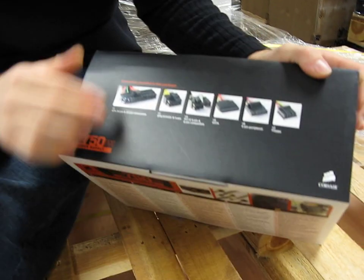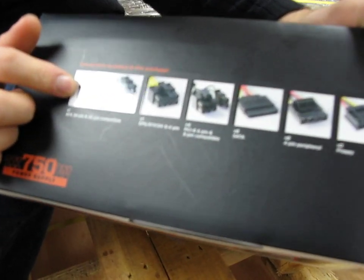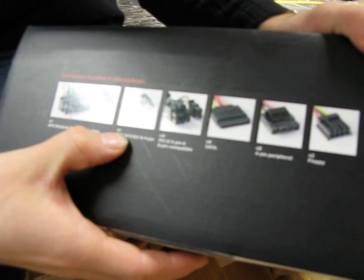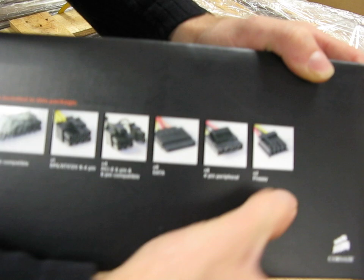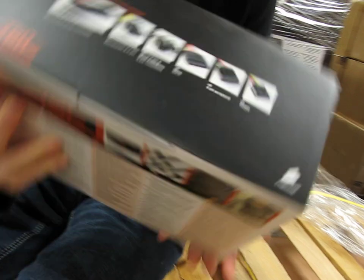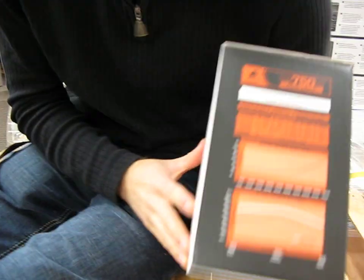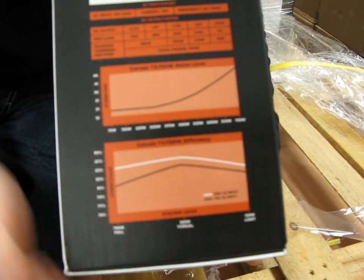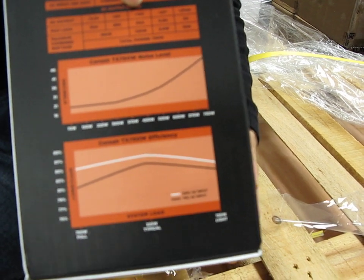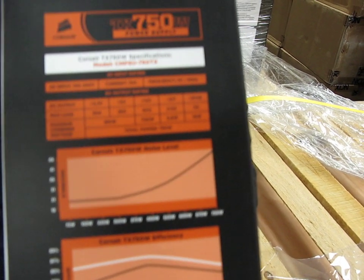Here are the connectors: you've got a 24-pin connector, an 8-pin EPS connector, four PCI Express 6+2 pin connectors, 8 SATA, 8 Molex, and 2 floppy — just the right mix for a 750-watt power supply. On the other side of the box you've got the general specs. This is a single 12-volt rail power supply with a 60-amp 12-volt rail.